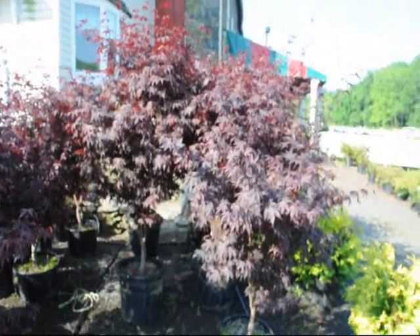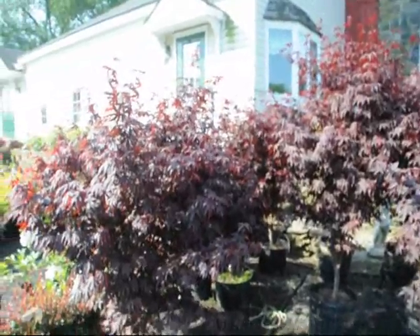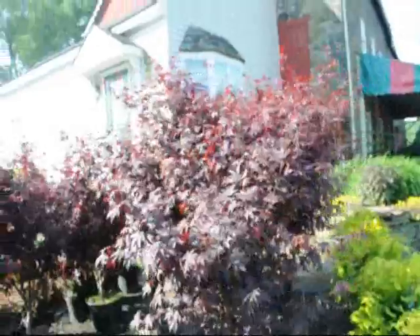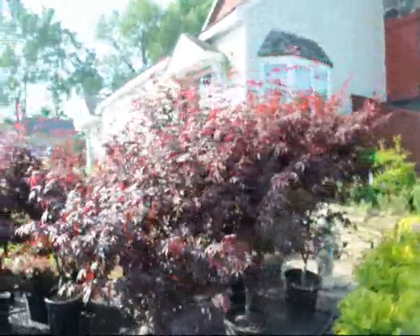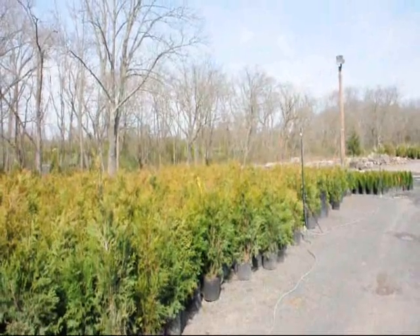These are our upright Japanese Bloodgood maples here at Highland Hill Farm. We're located on Route 313 in Fountainville, PA. We have these wonderful looking Japanese maples for sale. If you need any of these, give us a call at 215-651-8329.